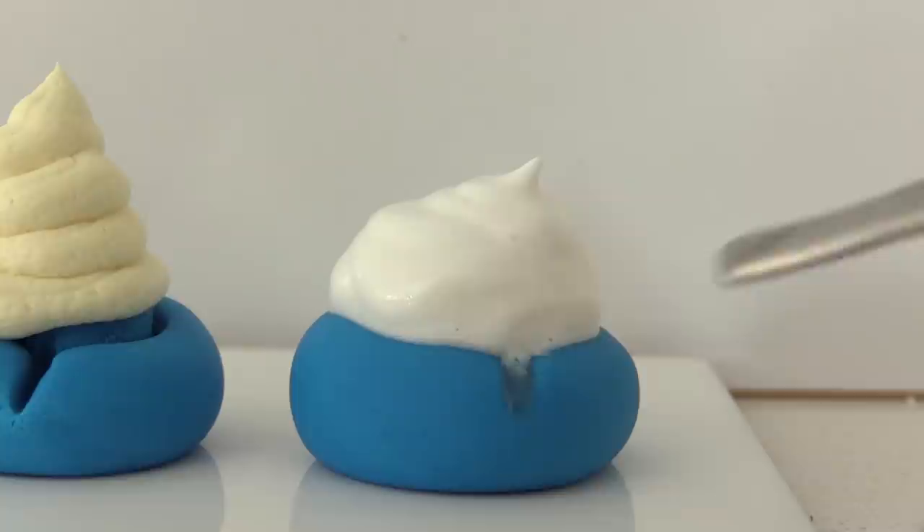Tasters enjoyed the white chocolate ganache. Comments included: 'I like this one,' 'tastes a lot like white chocolate — my favourite so far, five,' 'I like the flavour but the texture is a bit too hard, I'll give it a 2,' and 'it tasted really nice, I'll give it a 5.' One taster noted it was thicker than the others but still gave it a 4.